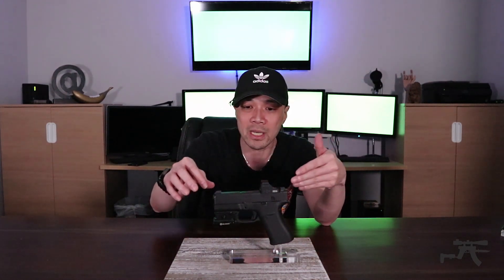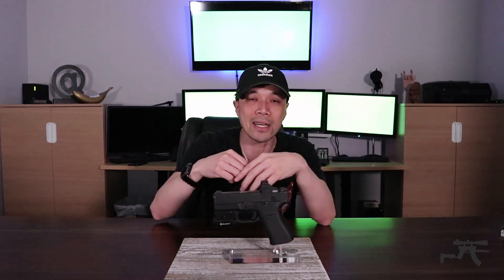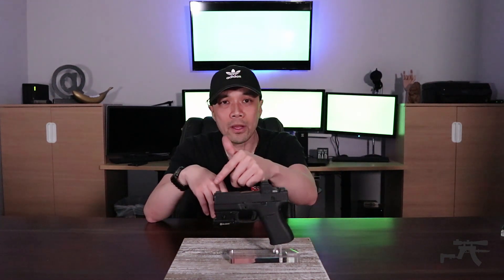I have an optic cut and the minimalist package, so they cut my slide and put a little bit of texture on it for me. They have a special going on for that — it's called the Minimalist — so that's $99 right now. I believe their normal price is $129 for that work, and it comes with your slide Cerakoted as well. You pick the color.